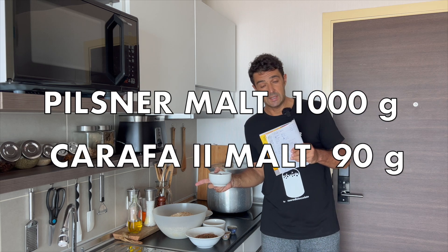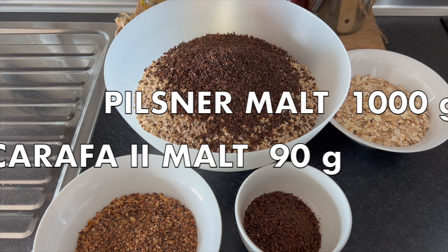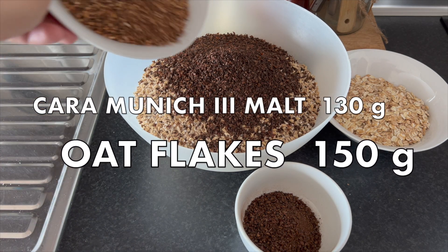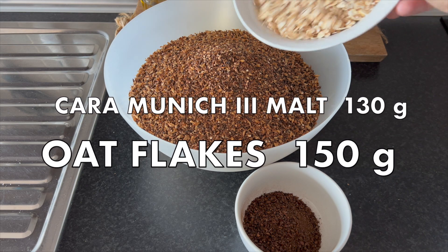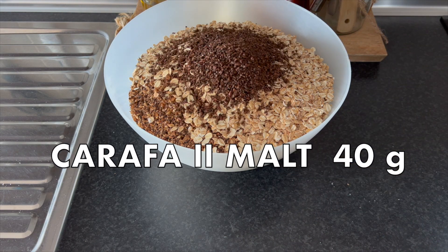We need one kilogram of Pilsner malt, plus Carafa Special 2 — 90 grams; Cara Munich Type 3 — 130 grams; oat flakes — 150 grams; and Cara 2 — 40 grams.